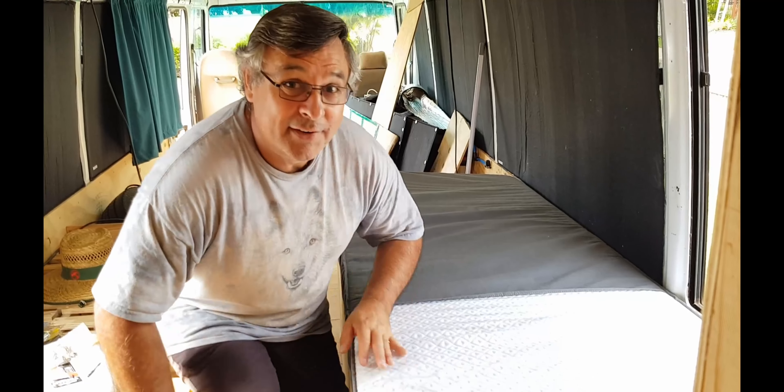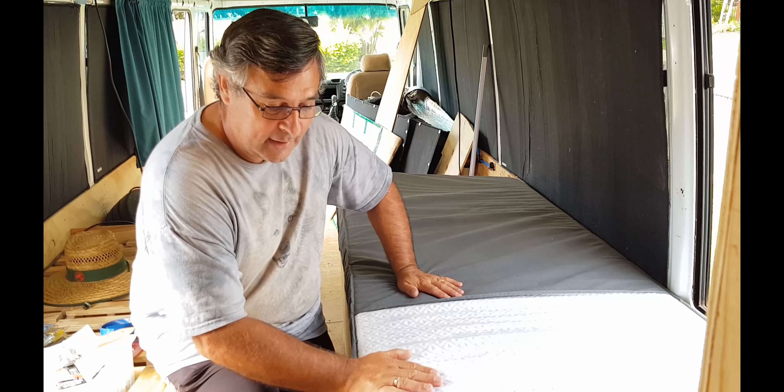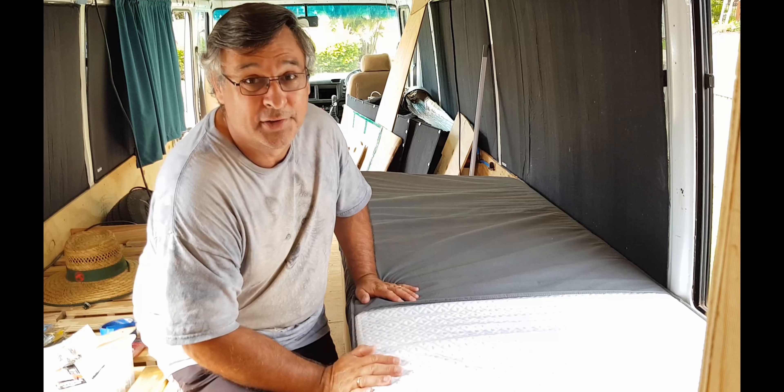It's a 200 Newton gas strut and it just fits in. I probably could have got a shorter one, but it just squeezes in as you saw in the last video. Let me just turn it down so you can see what's happening. I'll just duck down a bit so you can see me. Here's the mattress.